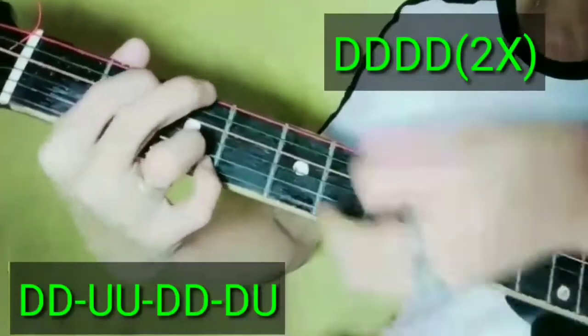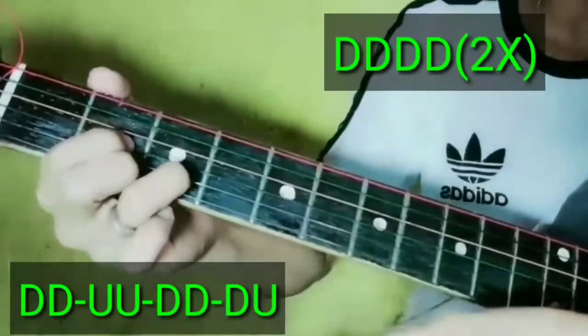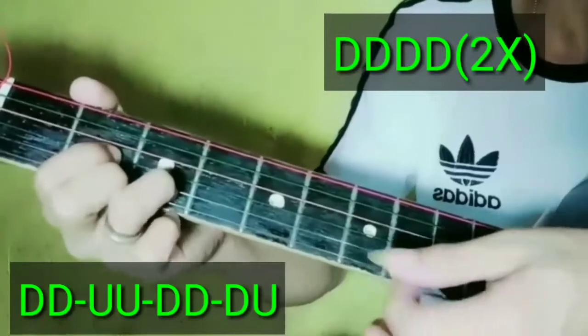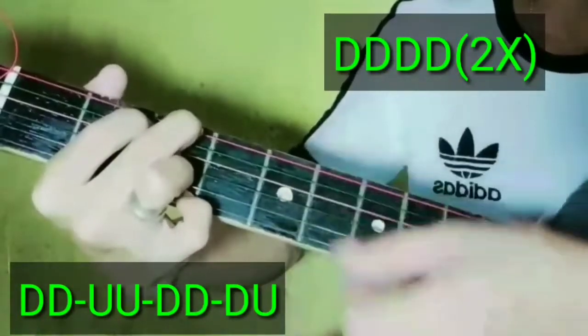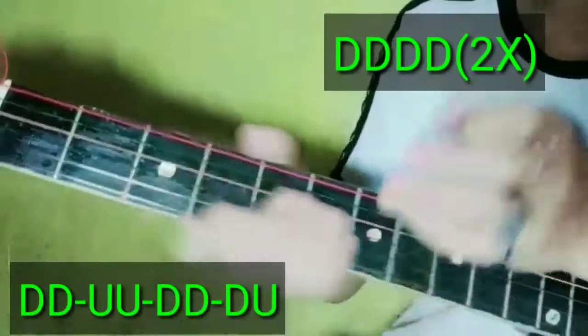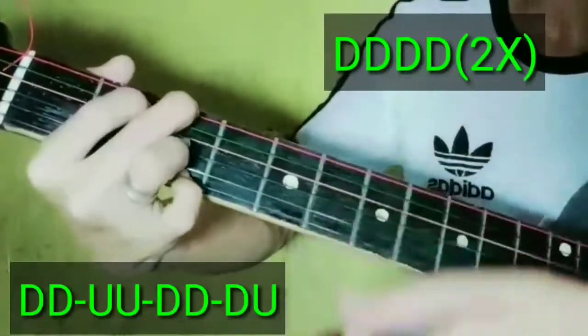Down, down, down, down. 2 times natin gagawin guys yung strumming pattern na down. After nun guys, ang magiging strumming pattern natin: down, down, up, up, down, down, down, down up. Ayan guys yung strumming pattern niya. Tugtogin natin guys para mas masundan.